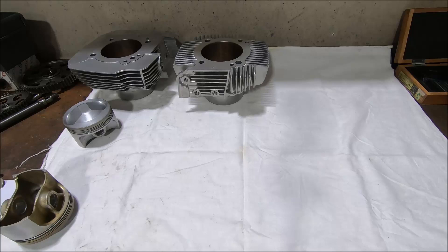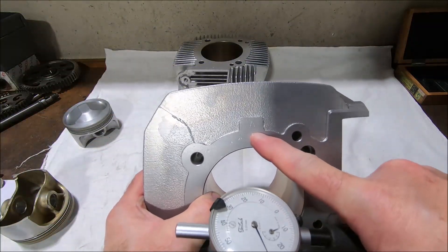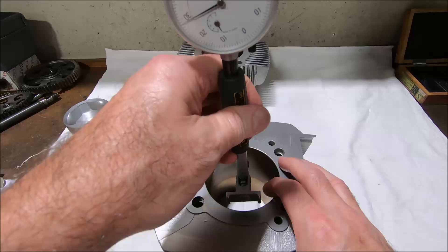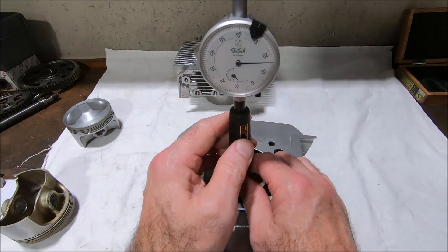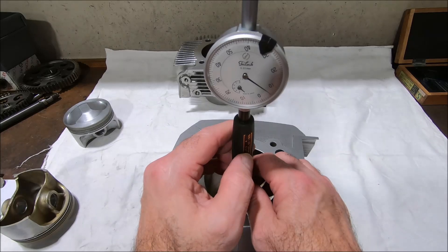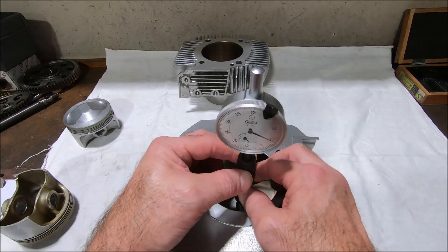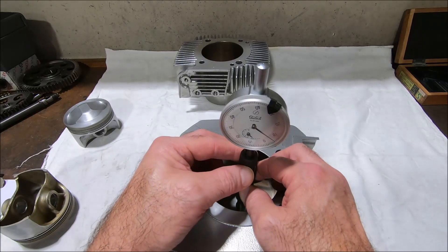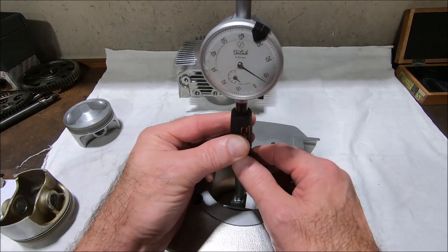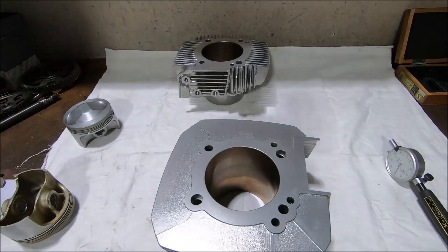Just set the dial bore gauge up off camera, because it's way easier than trying to work around the camera. The vertical cylinder, which is also an A, front to back is 0.055, about 0.055, about 0.053. So the matching pair is out of spec.